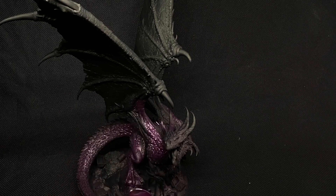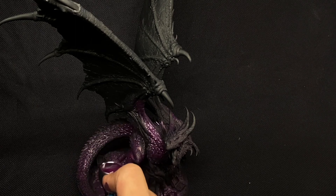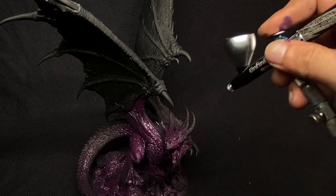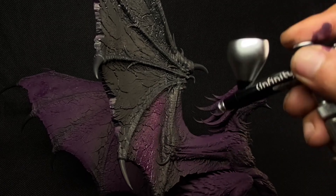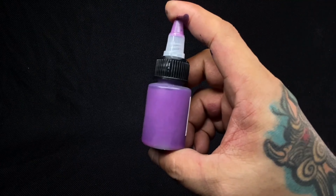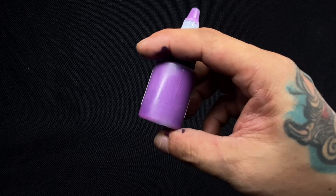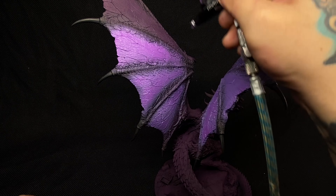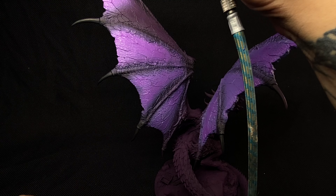In this video, we're not going to talk about the actual step-by-step painting process, because that is already uploaded at the Creature Caster YouTube channel using Cuttlefish colors. Instead, I'll share some tips on how I finished this model in just a couple of days.